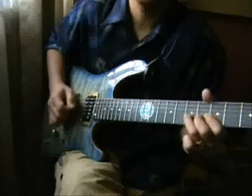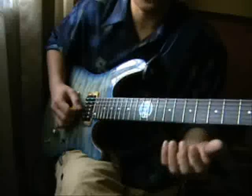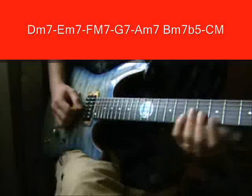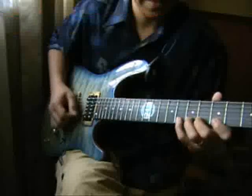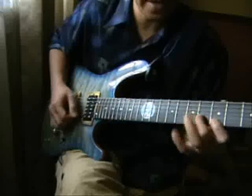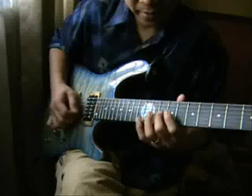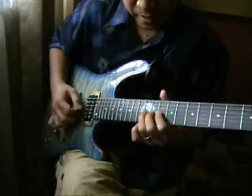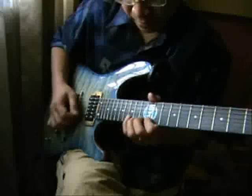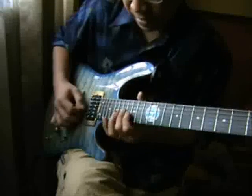Ascending and descending, and we're going to play harmonized in the key of major, but starting from the second chord, which is minor 7. The chords are: D minor 7, E minor 7, F major 7, G dominant 7, A minor 7, B minor 7 flat 5, and C major 7.